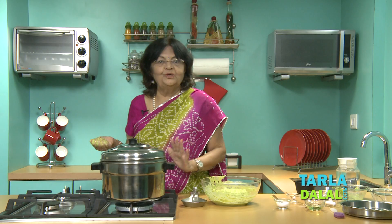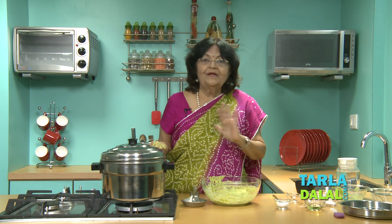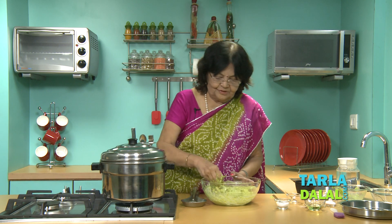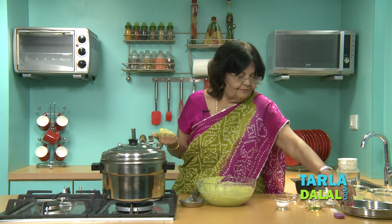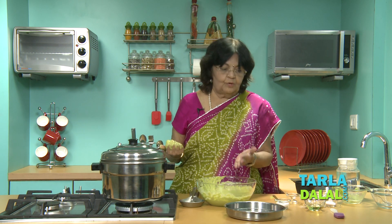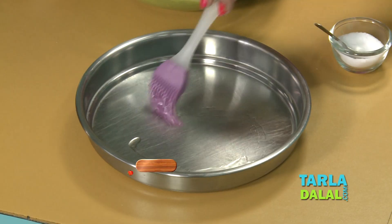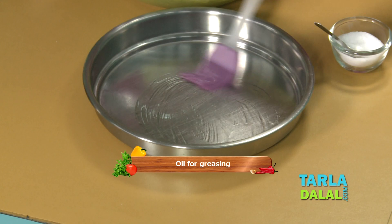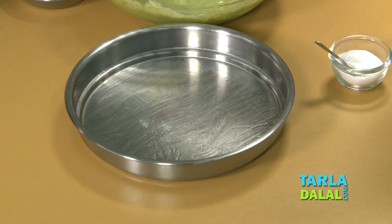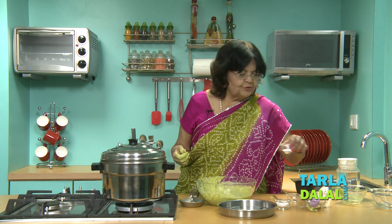First, we have put water to boil — that is very important. If the water is not boiled, your dhoklas are not going to give good results. It's very, very important. So we start making the dhoklas. Take a plate in which you are going to steam and put a little bit of oil — very little oil. Now I am going to add the fruit salt.